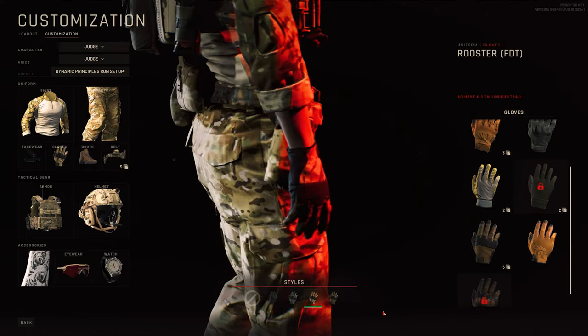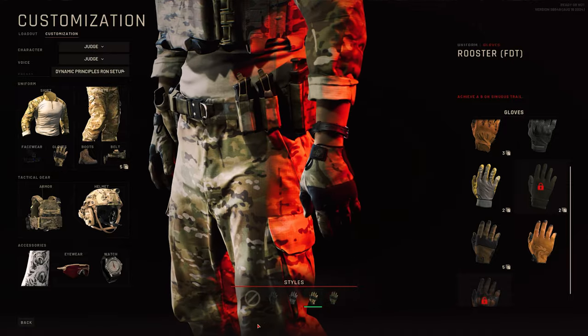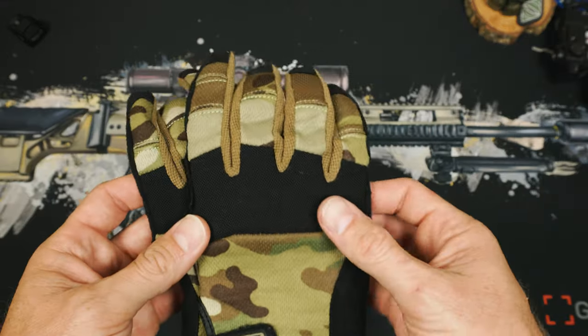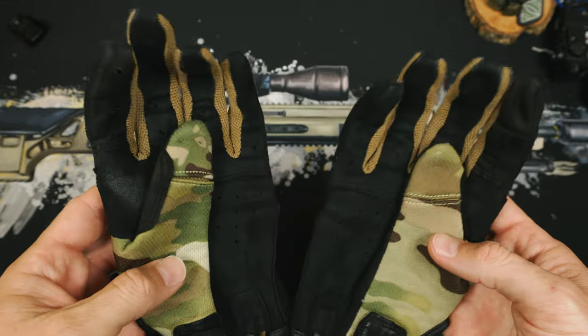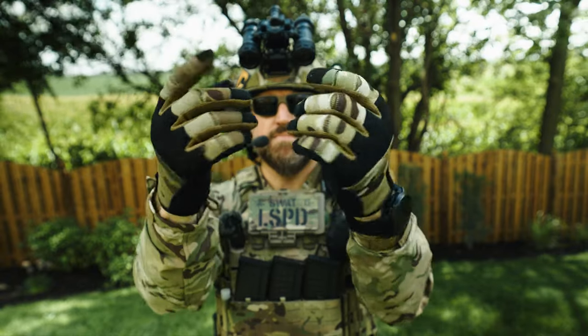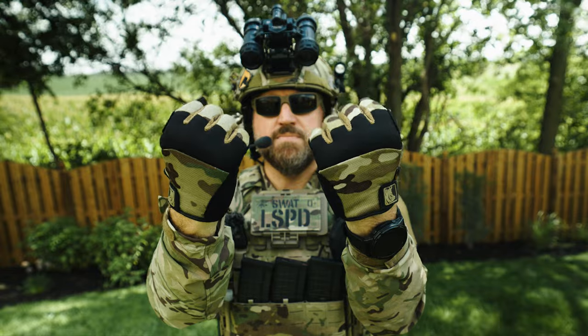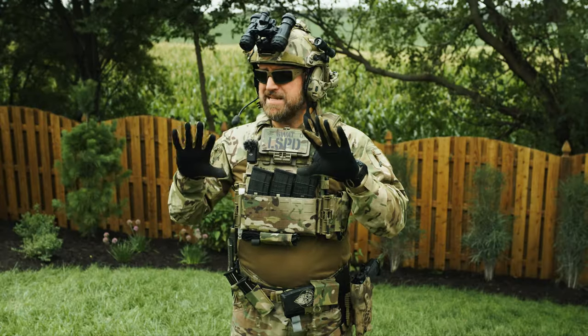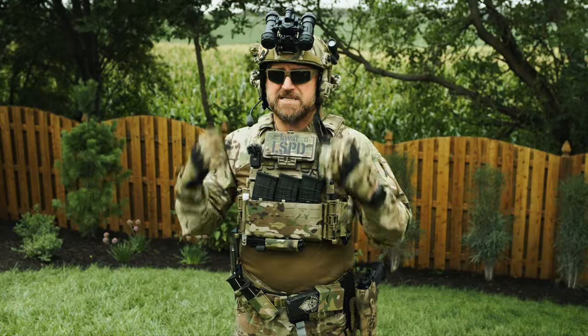Moving to gloves — in our game, we have the Rooster FDT gloves in Multicam, which are actually the Pig FDT Alpha gloves. I really like the Alpha gloves because it's a blend between the lower profile gloves Pig makes and a full size glove, so you still have the finger dexterity but also get that nice padded knuckle on the front. These are just really nice, and unlike some others, I wouldn't be concerned about just getting to work in them.